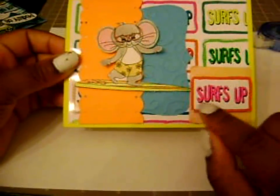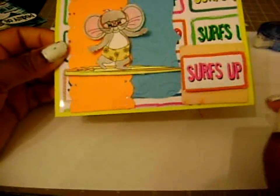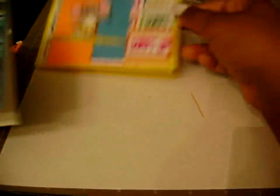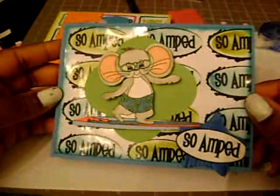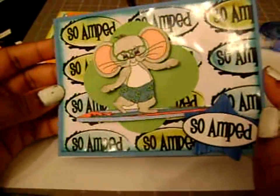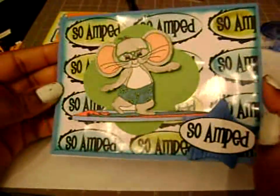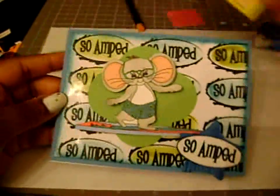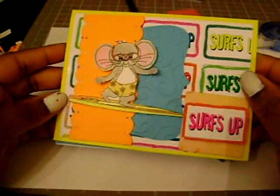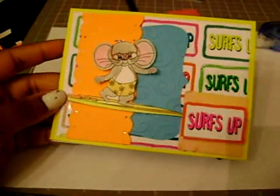So we've got our card finished and I switched out the other chipboard piece — it wasn't really orange enough. Here's Pippin looking so fun; he's really cute you guys. And here is another one that I made earlier this week using the So Amped sentiment, colored in with Distress Inks and Aqua Brush. I hope you guys liked this idea of creating your own backdrop and I hope this inspires you. I'll see you in a couple of weeks for another tutorial. Have a wonderful Tuesday, bye!